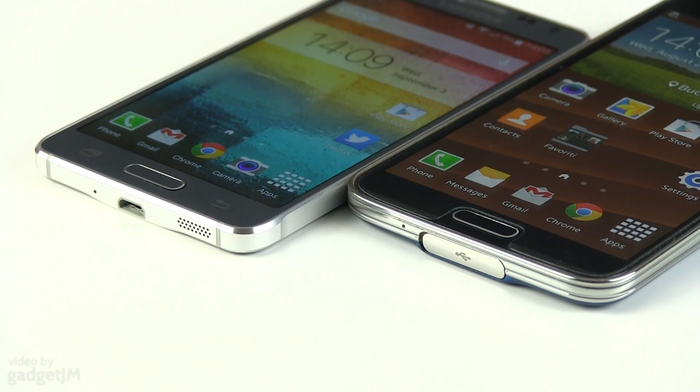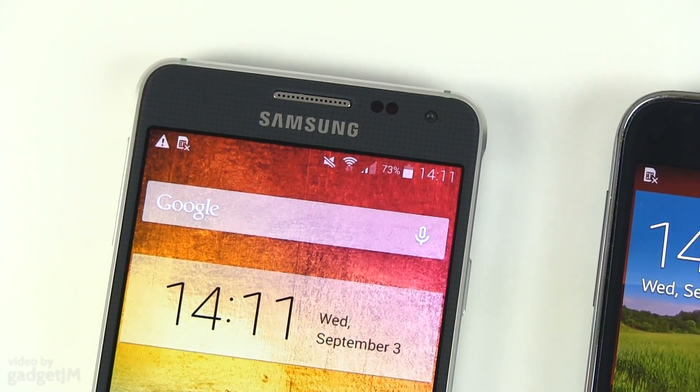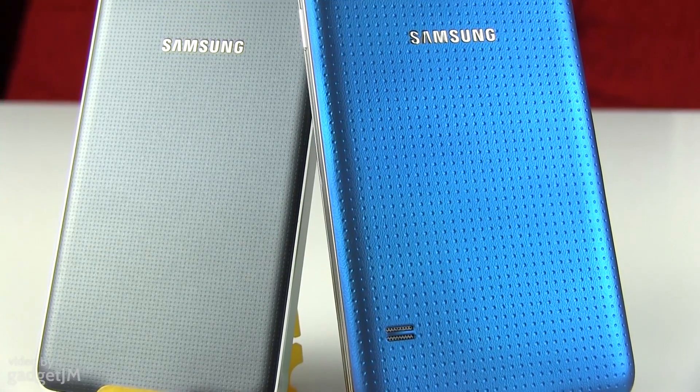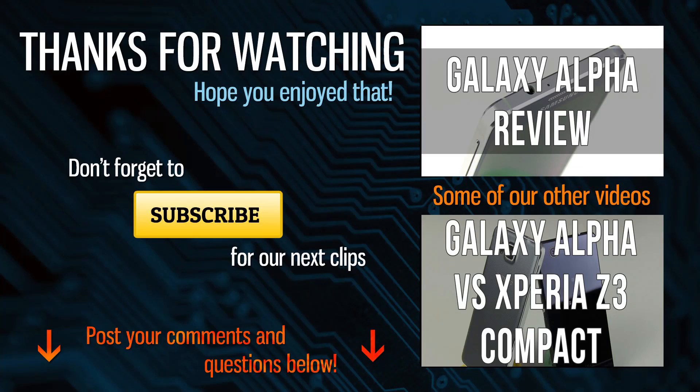You'll find more about both of these in my detailed reviews available here on the channel, and if you have any questions or need help deciding between them, the comment section is open and I'm around to reply. Anyway, this wraps it up for now. Let me know what you think about these two Samsung smartphones and make sure to hit the thumbs up button on your way out. Thanks for watching, and I'll see you soon.